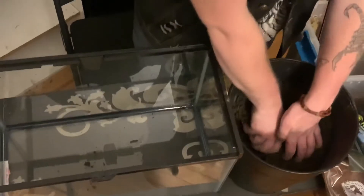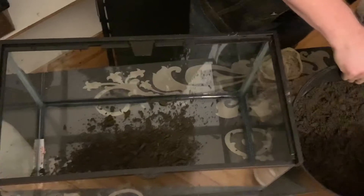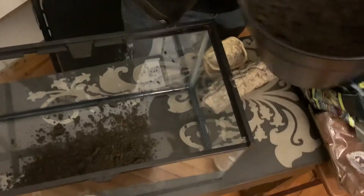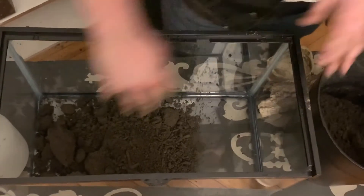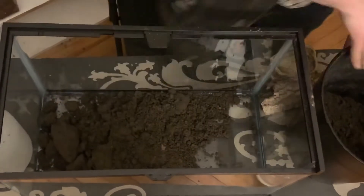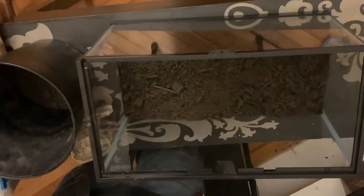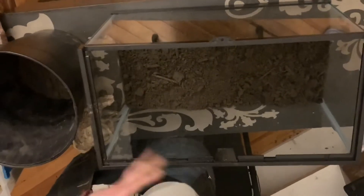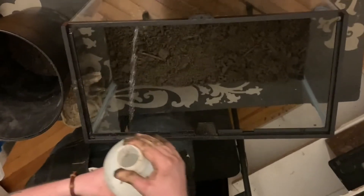The first layer should stay pretty moist. What I'm doing here is putting topsoil in — you can get this at Home Depot or Lowe's. It retains humidity really well, making for a great bottom layer of substrate, because in the wild these guys actually dig down to reach damper substrate. So it's actually not damp enough yet.